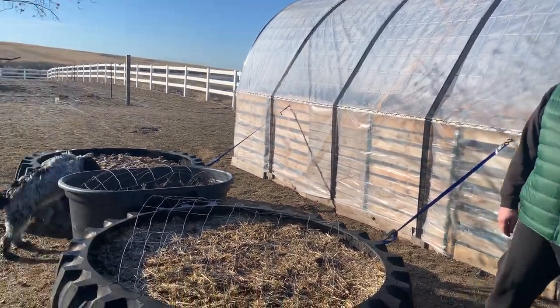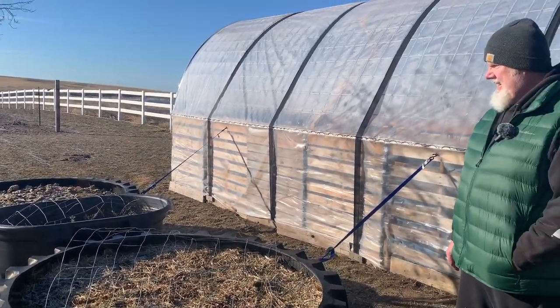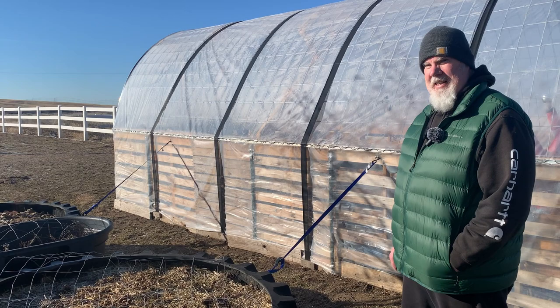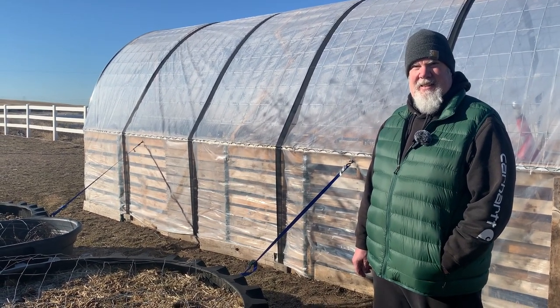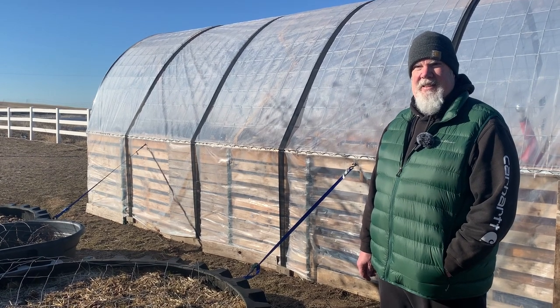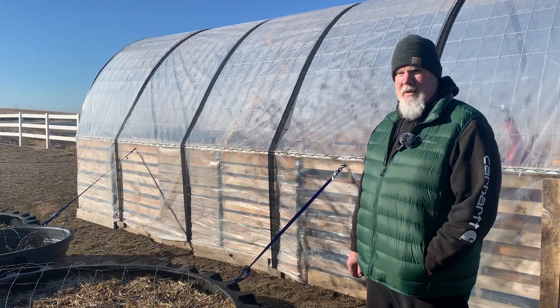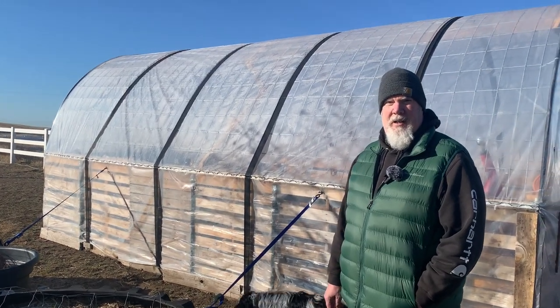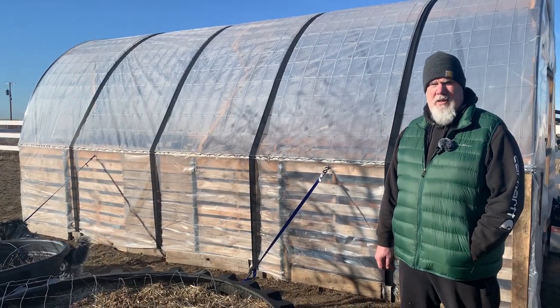Now it survives on its own — we're talking a whole year. This was our first time ever building one of these and it's been rock solid. The produce that came out of it was a lot of fun. I never imagined it being so productive.